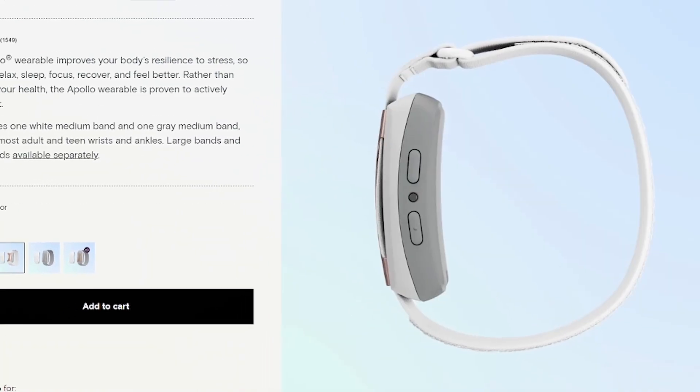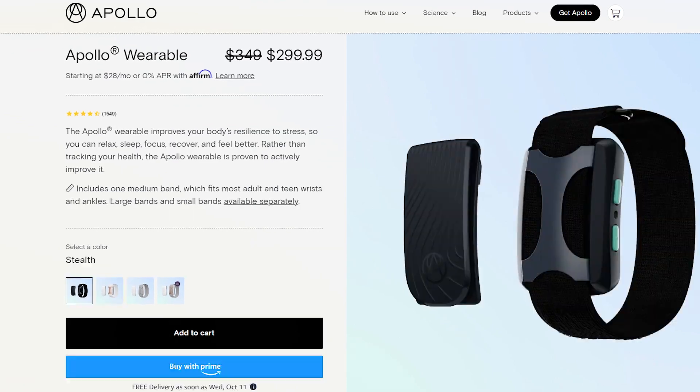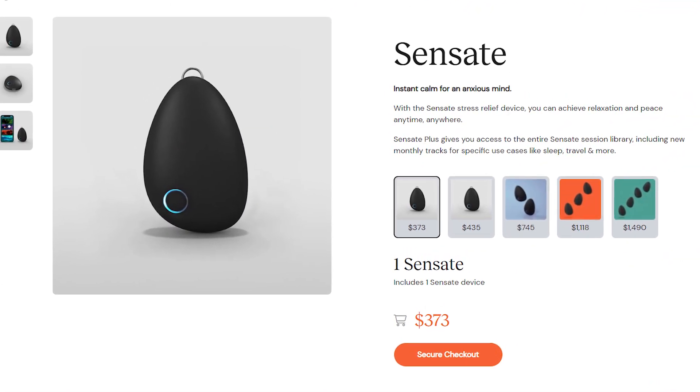First, let's talk about aesthetics. If you're going to be wearing either of these wearables as a pendant under your shirt then who cares, but the Apollo Neuro is meant to be worn like a watch on your wrist or ankle, so it is going to be visible. Apollo definitely wins in this category because they have a ton of new color options — white, rose, and silver — putting real effort into aesthetics, whereas the Sensate is just a pebble and looks like one. Point one for Apollo.